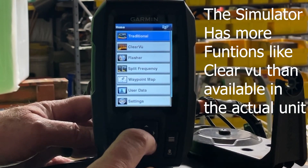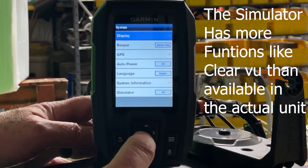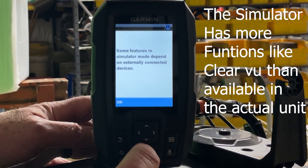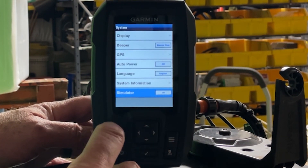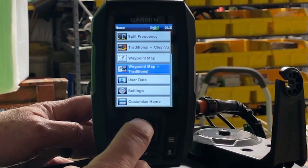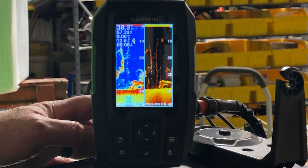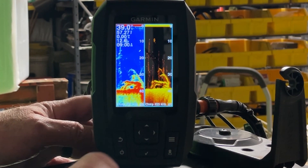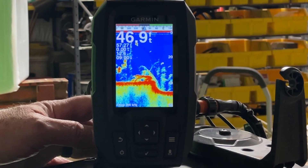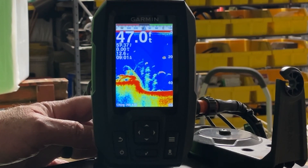The menu on this is pretty much the same as most of the others. Go to Settings, System, and we'll go ahead and turn the simulator on. And we'll just back out of that. And for all you guys that were laughing at me, here's your split screen. See how well you can see that? Let's go ahead and go up to traditional. Look at that screen — for a $120 unit, I don't think you're going to beat that.